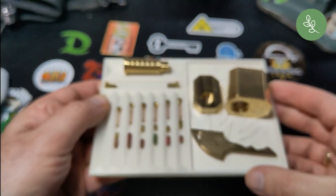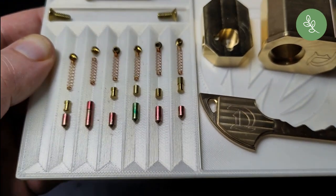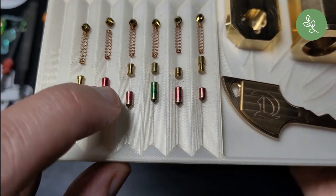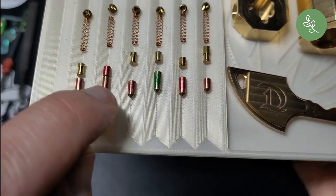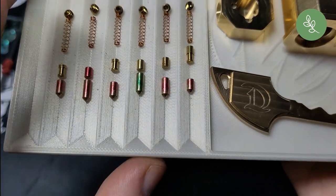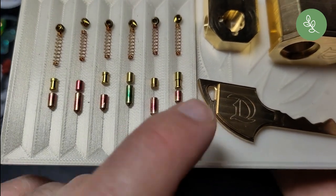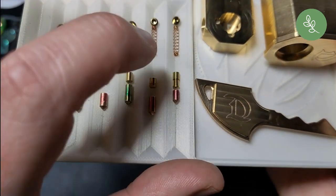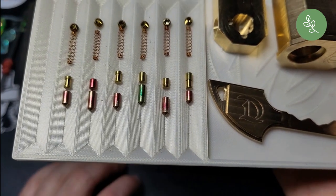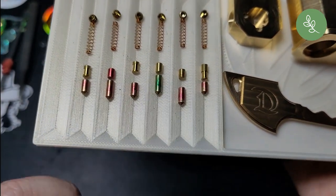Here's a close-up. As you can see: first is a spool, second driver is a spool, third is standard, fourth is standard, fifth is serrated, and sixth is a spool. I think when picking clockwise, this one gives me trouble because the feedback is so subtle it's easy to over-set. Going counter-clockwise, this pin binds first so I can just set it without having to be afraid of over-setting it.